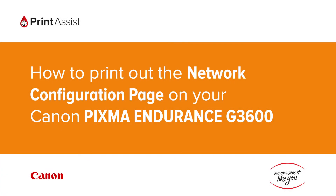In this video we're going to show you how to print the network configuration details on your Canon PIXMA Endurance G3600. This is useful for when you need to double check your Wi-Fi settings.